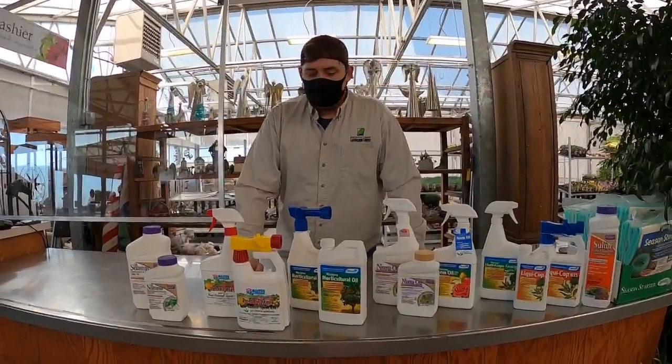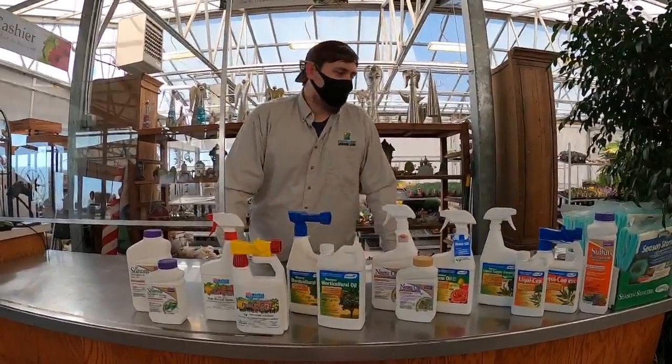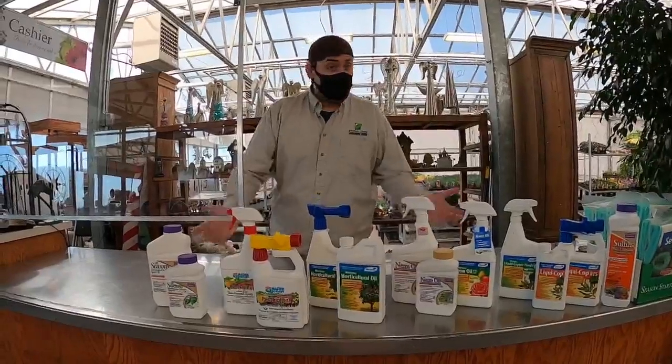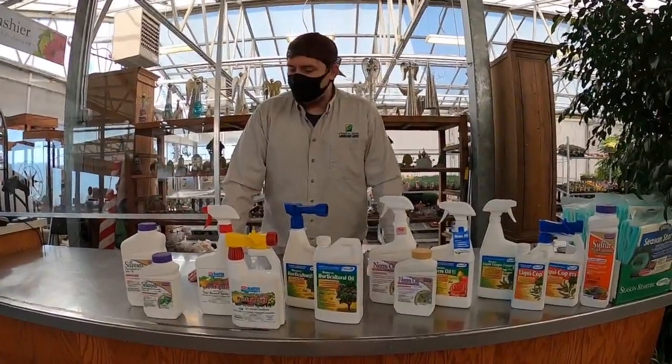So what we wanted to talk about today was letting you guys know that it's time to do that dormant spray, and kind of go over different types of dormant spray — maybe you don't even know what dormant spray is. So let's get started.